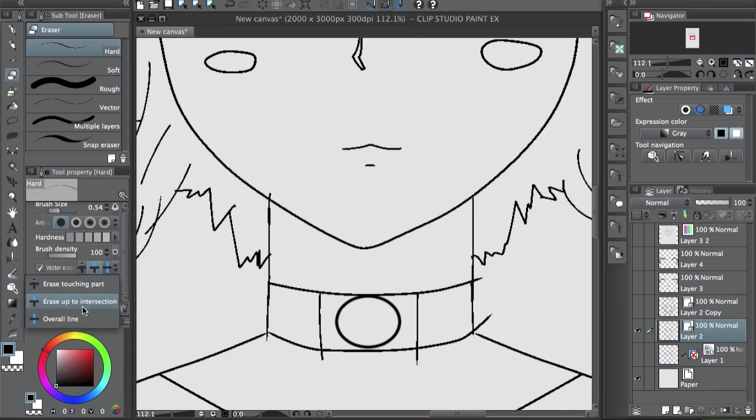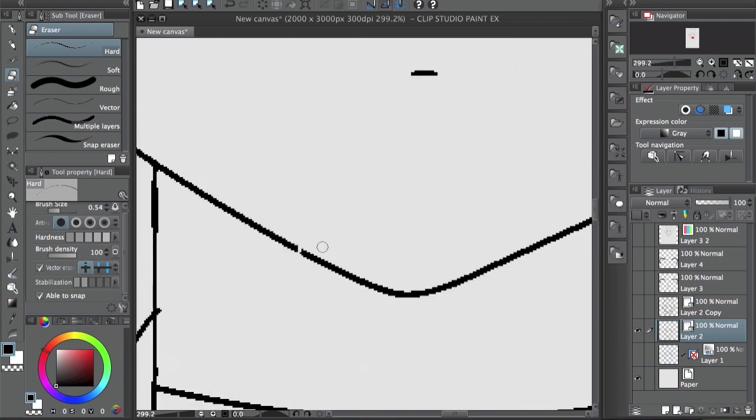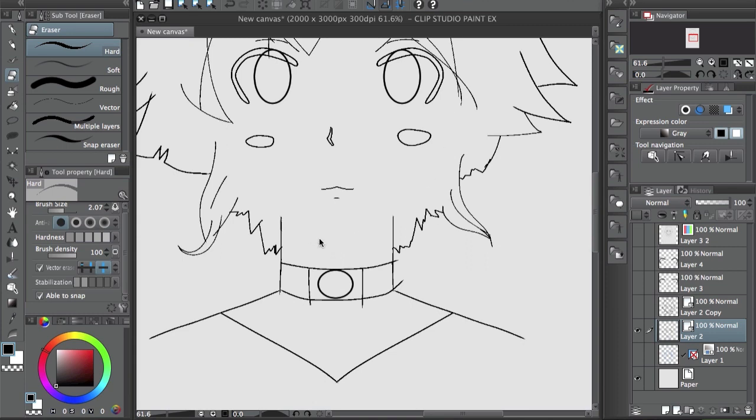The vector eraser has three different settings. What I have is 'erase up to intersection' — it erases until an intersection, that's the one I use. There's also one that cuts the line like a regular eraser, and then there's one that erases the whole line as long as it's connected together — you can see the whole line gets erased. I think the middle one is the best because you can just clean up really quickly.